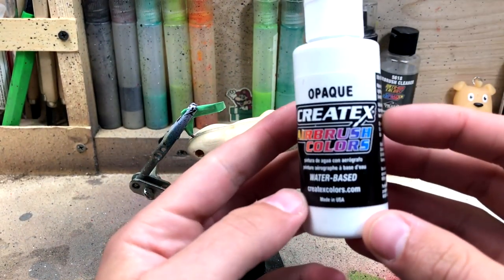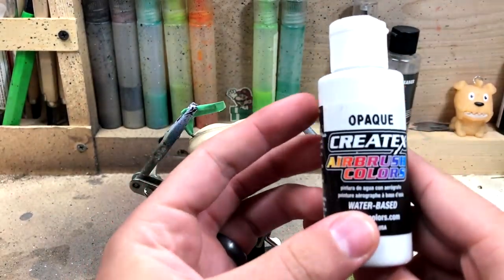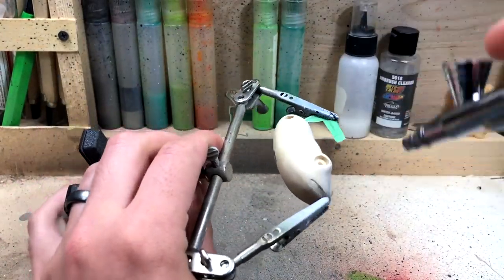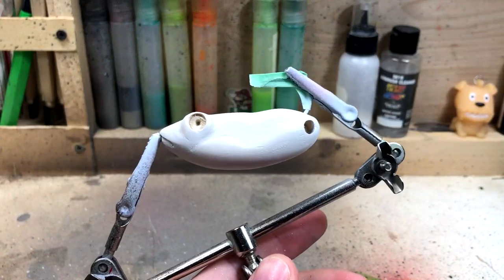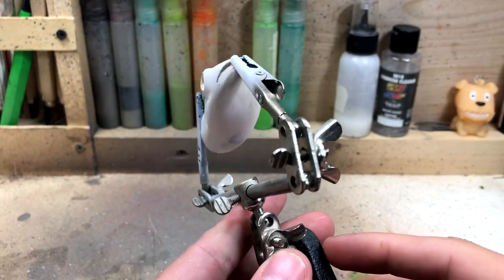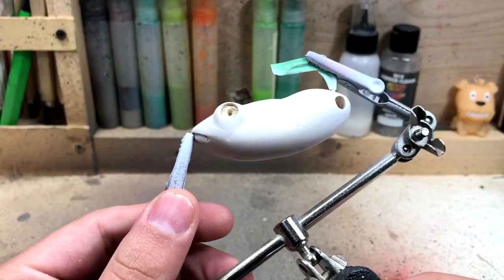I'm going to be starting off with a base coat of opaque white using the Createx brand of airbrush paint. I'm going to hit this with the hairdryer and then do another nice coat of white on it, and then we'll move on to picking out some of our colors.